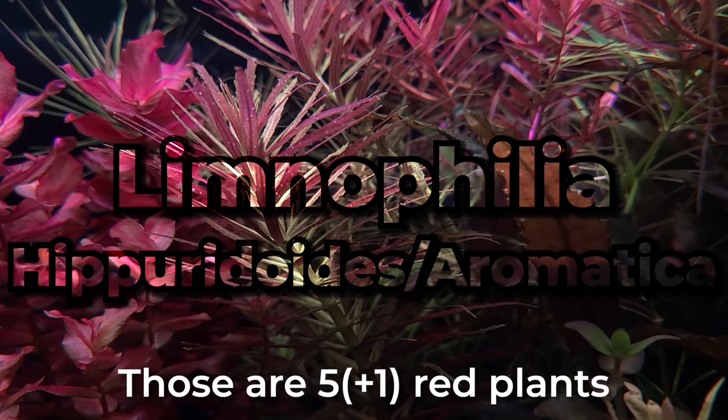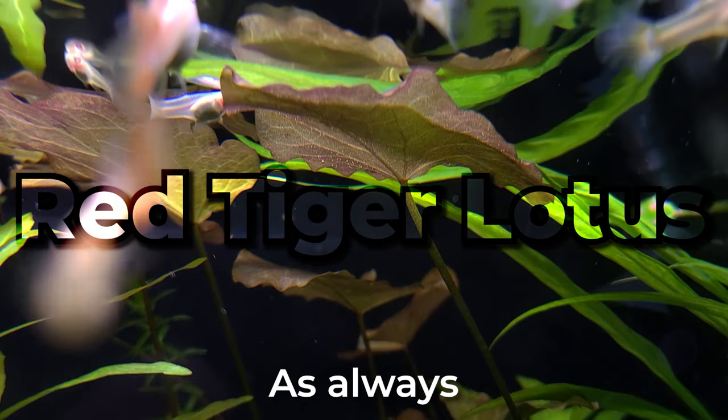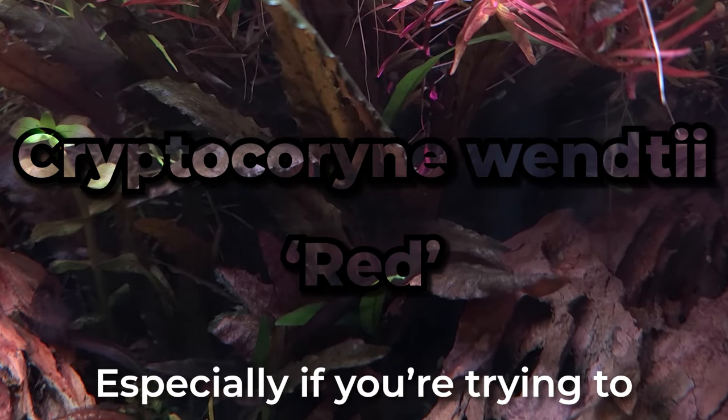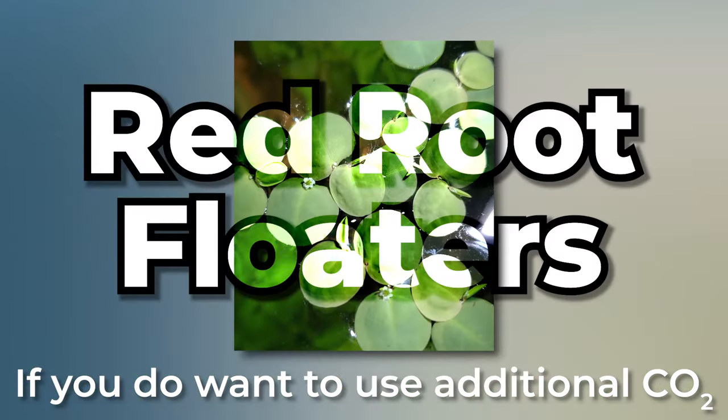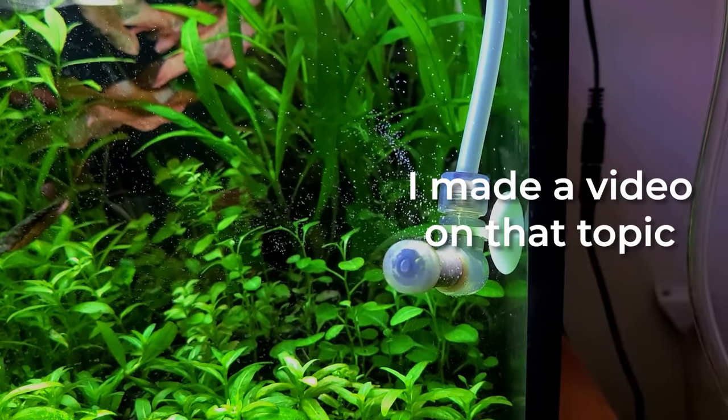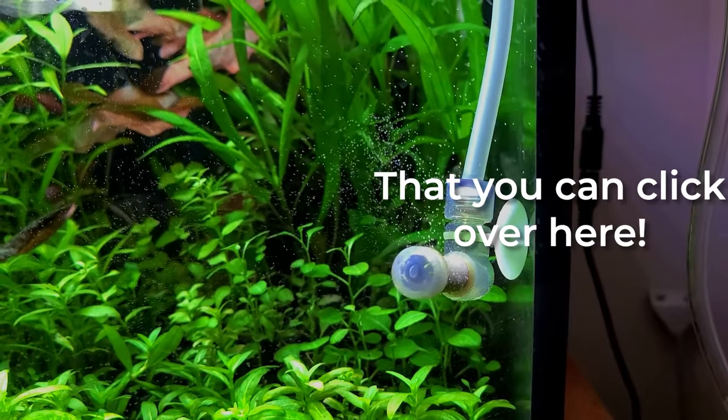Those are 5 plus 1 red plants that do not require CO2. As always, each and every single one of these will benefit from additional CO2, especially if you're trying to obtain a deeper red coloration. If you do want to use additional CO2, you will need to make sure that it is balanced. Luckily, I made a video on that topic that you can click over here.